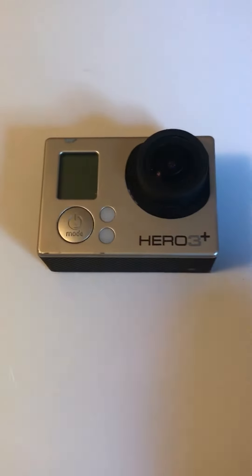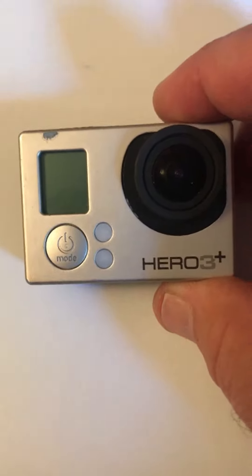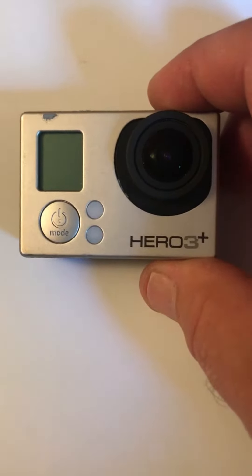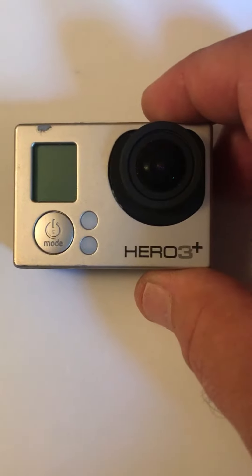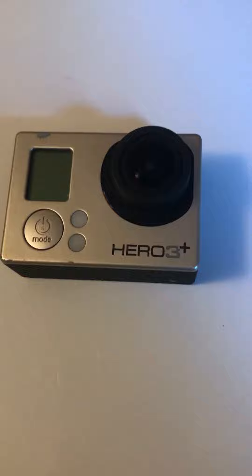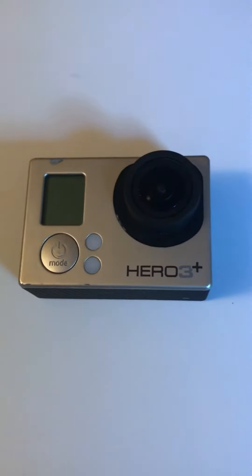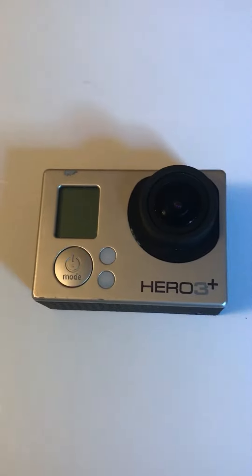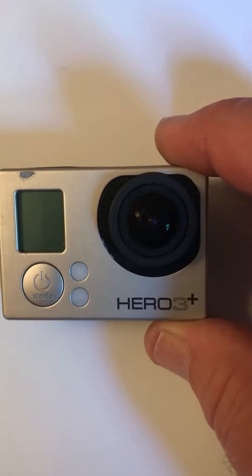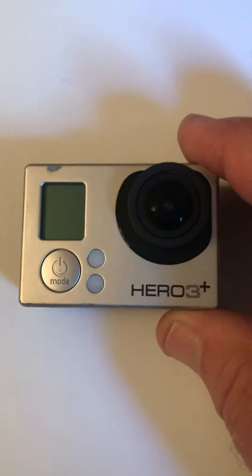I'm pretty excited about a fix for my Hero 3 camera that I did this morning. This is September of 2018 — the Hero 7 was just released — but why discard a camera just because there are newer ones out? This is a great little camera. You can see it's got some dings on it; I've used it quite a bit.